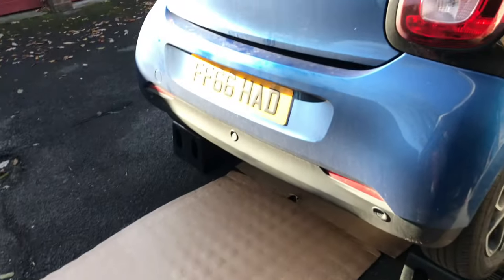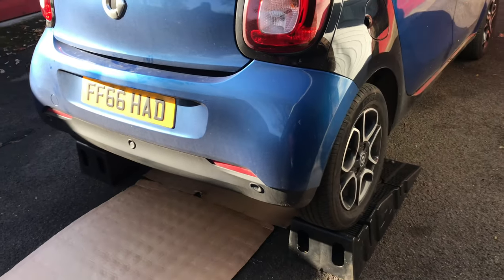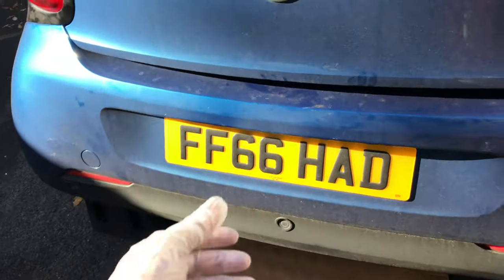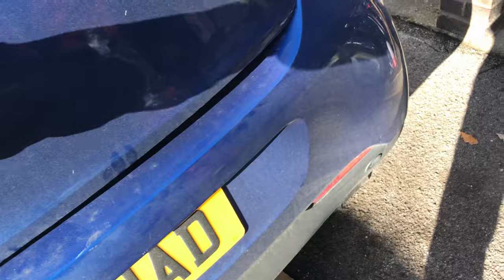Welcome to another video on Jay's workshop. Today we're going to be doing a full service on the first Mark - a 4.4, I think it's a 2018 plate. So first, to open the boot.